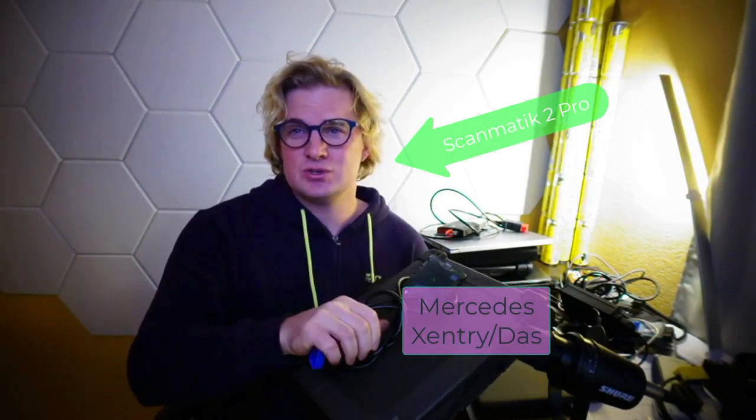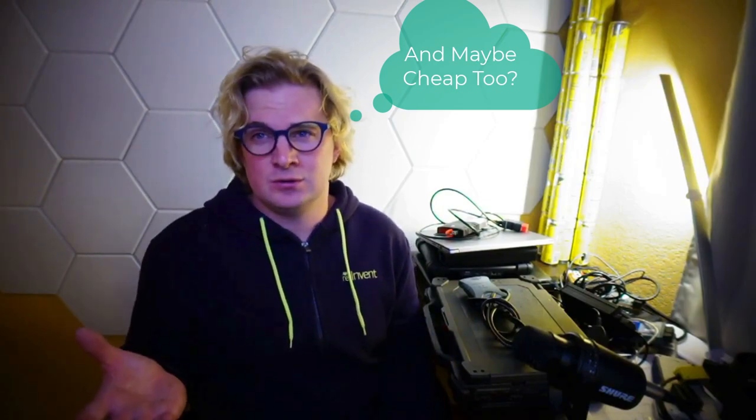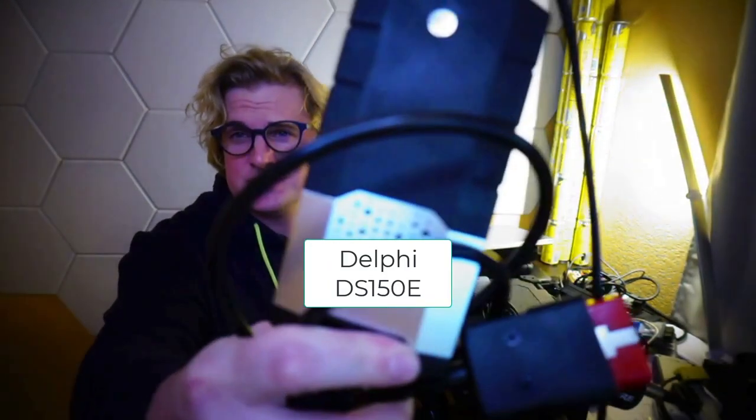Here I have the cheapest one, which I don't recommend — it gives you generic codes and not much else. Here I have a laptop with Mercedes software and a pass-through device to connect that software to the vehicle. For the sake of argument, this is the best and this is the worst. But what lies in between? Surely there's something that's both user-friendly and functional, and that's where this scanner comes in — but I'm going to talk about that a little bit later.